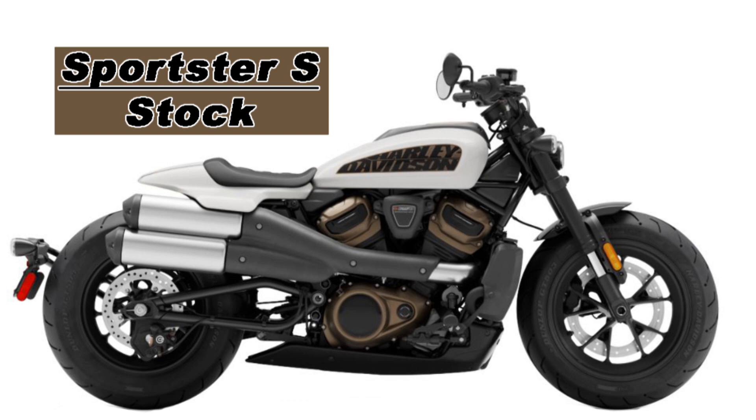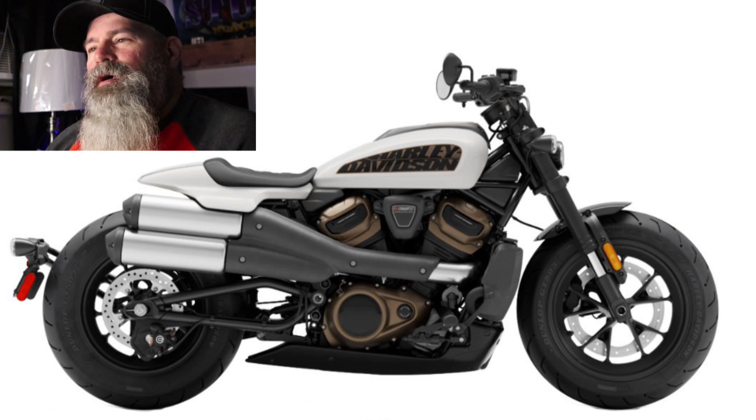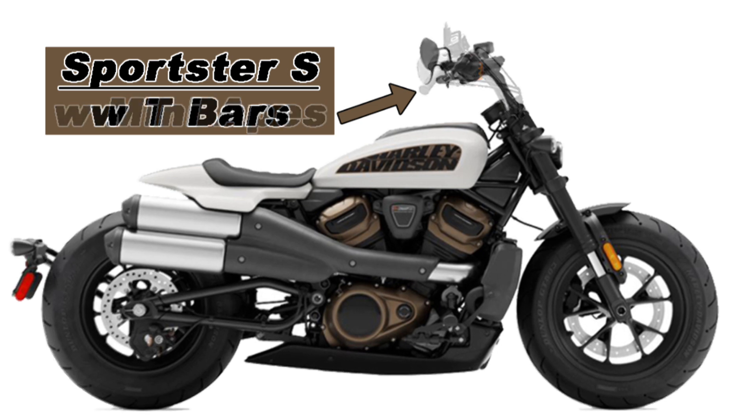So this is what the stock Sportster S looks like in white — a completely stock configuration image. First thing I thought about was how would I make this thing a little more comfortable so I could ride it. A channel I watch called Rocketman rode this bike and he really had a problem with being hunkered over on it, and that struck me as something that's going to bother quite a few riders. So let's fix that. I put apes on it — basically the mini apes off of an Iron 1200, digitally imposed on this photo. That didn't look too bad, but it didn't quite fit the bike to me. I know several people running T-bars on Road Glides and other bikes and they really like them — you can get T-bars that are taller and put a little pullback in them.